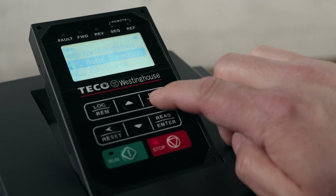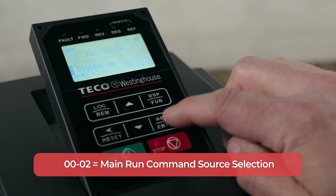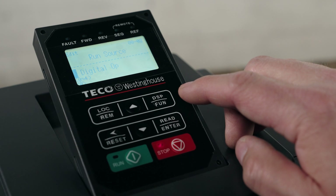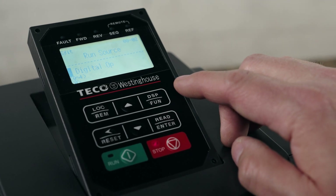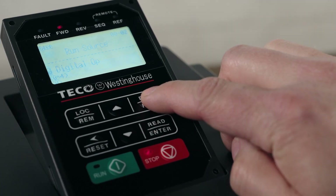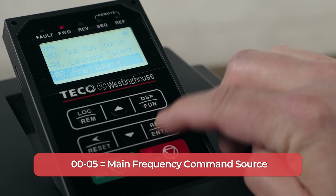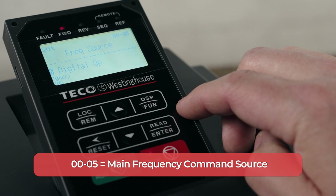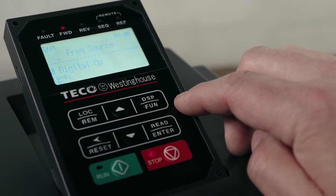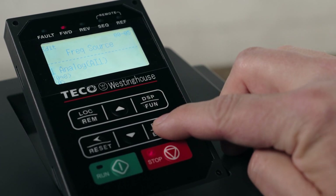Next, we'll look at how you want to control the run signal to the motor. Highlight number two for run source. If you want to control your motor through the VFD, you'll have a value of zero. If you want to control the motor with a start-stop switch, you'll use a value of one. Make your selection and press enter. Next, we'll determine the frequency command source. Highlight number five for frequency source. If you want to control the frequency through the keypad, keep the value at zero. If you prefer to use an external potentiometer to adjust the frequency, change the value to one. Make your selection and press enter.